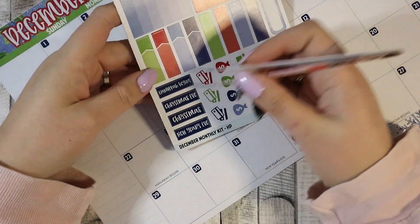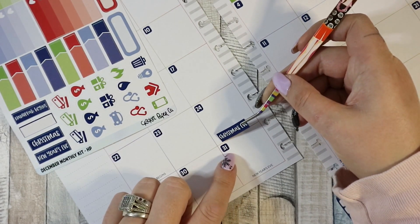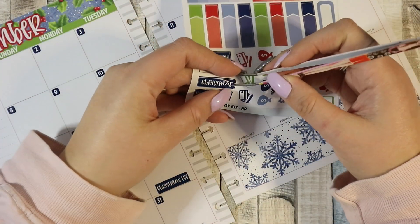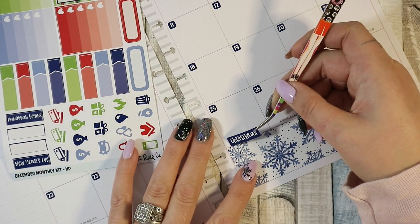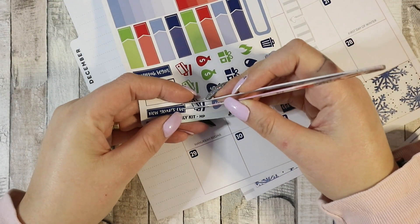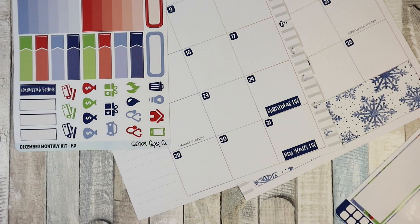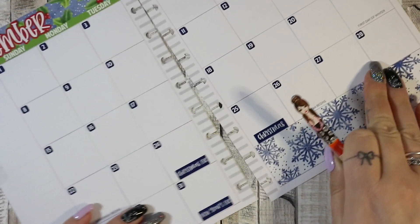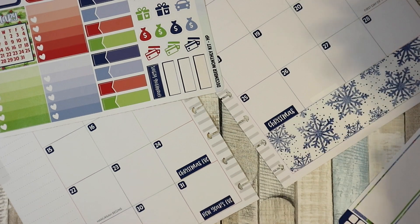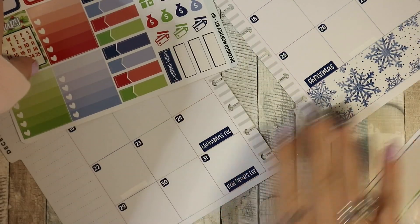I do want to use this one and these Christmas ones so I'm going to put those in. I'm not going to put the Hanukkah begins one because nobody in my family celebrates Hanukkah. And for new year's eve — if anybody's listening for next year, Cricut Paper Co, because your kits are amazing — can you do one where it says Hogmanay? Because I'm in Scotland and we celebrate Hogmanay for New Year's Eve. I'm going to tip-ex out Kwanzaa and Hanukkah, just because we don't celebrate them personally, though I do appreciate that they're in there.